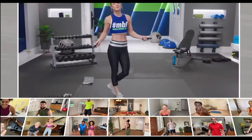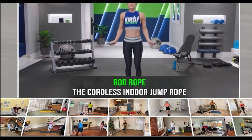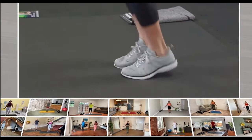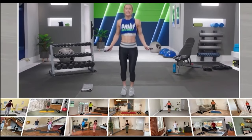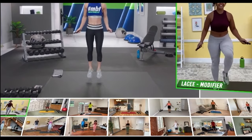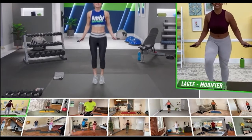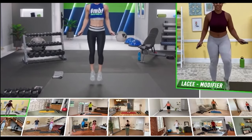Grab your bod ropes, here we go. If this is the first time using these bod ropes, stay nice and light on your feet — just find the beat, find the rhythm, and have fun with them. That's what this program is all about. I want to introduce you to Lacey; she's going to be our modifier throughout the entire program. She always brings the energy and she's going to show you how to make this program work for you no matter what.